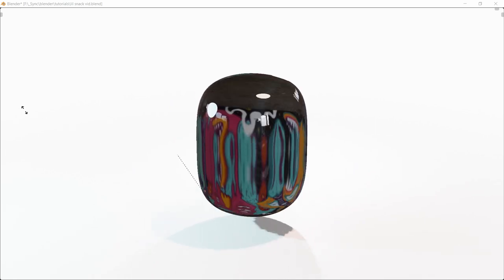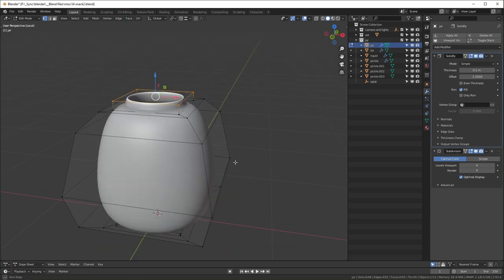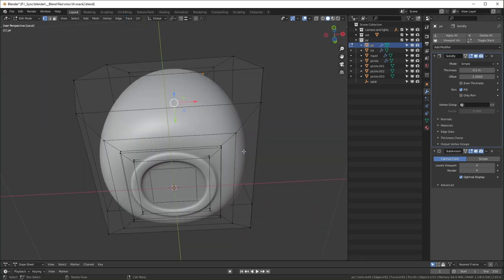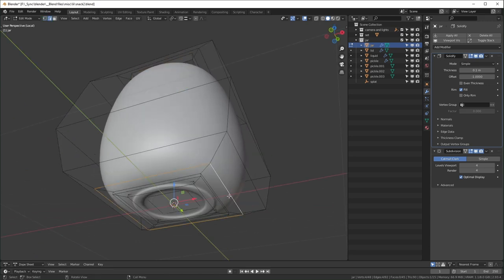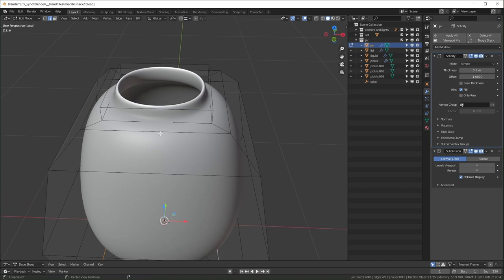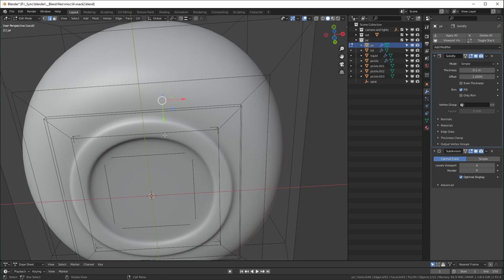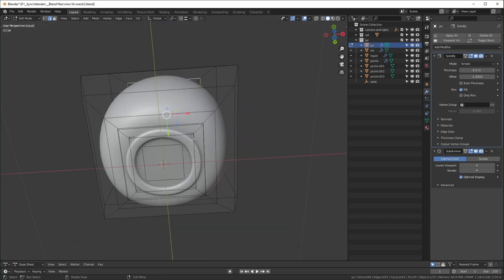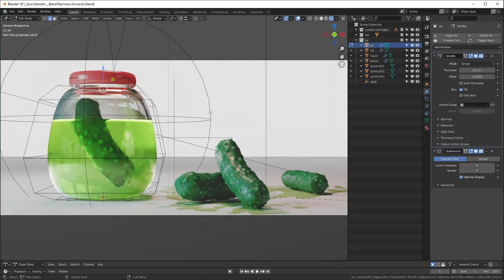The jar itself is actually pretty simple — it's really low poly. I'm using a Solidify modifier to give it some thickness and a Subdivision Surface modifier to smooth it out. There are a few extra loops around the bottom to tighten it up so it's not too smooth, and the same at the mouth of the jar. I also added a little ring at the bottom that a lot of jars have — it adds some complexity to the reflections.